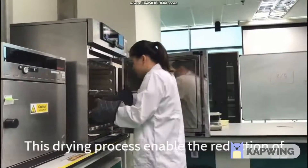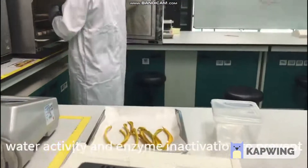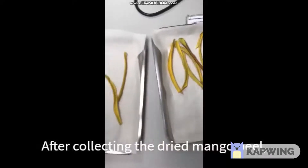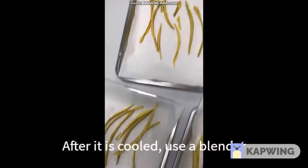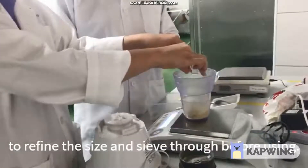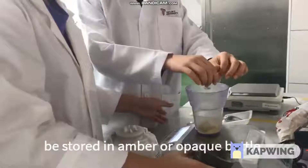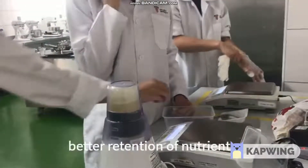This drying process enables the reduction of water activity and enzyme inactivation to prevent food spoilage, as well as enhancing food safety. After collecting the dried mango peel, place it in a container and wait for it to cool. After it is cooled, use a blender to refine the size and sieve through before using. Mango peel flour, which is rich in antioxidants, should be stored in amber or opaque bottles. However, we are using it immediately for better retention of nutrients.